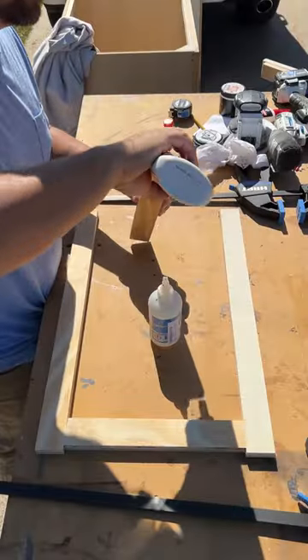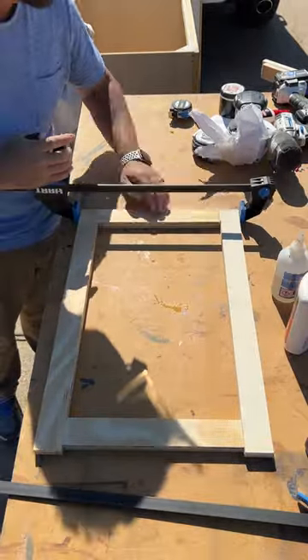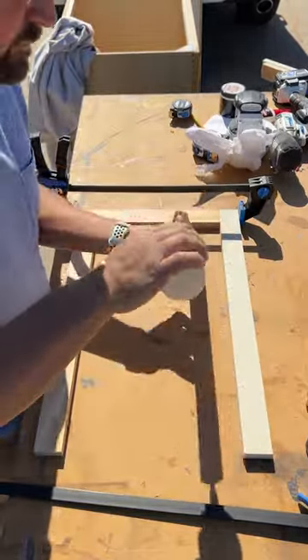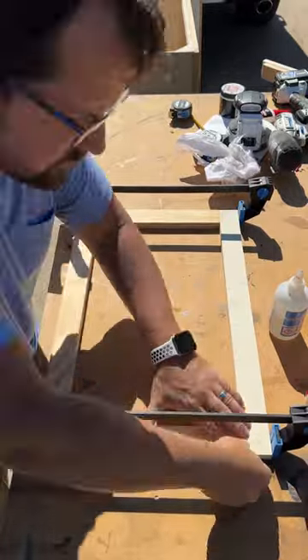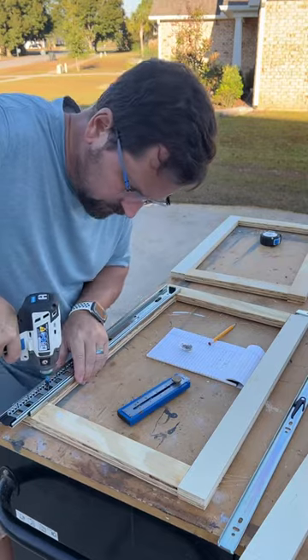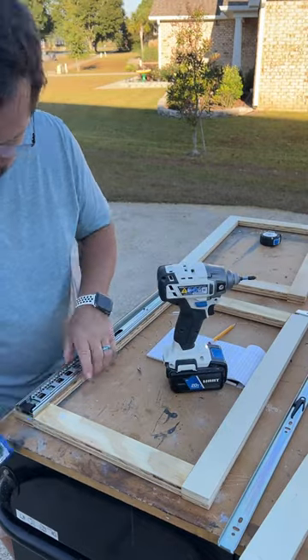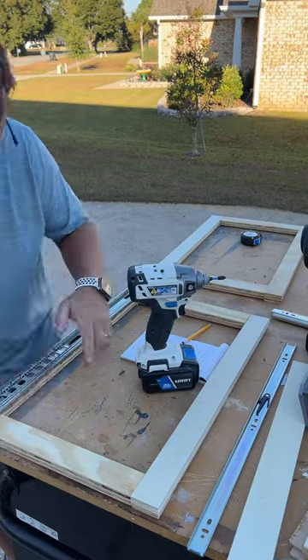When installing drawer slides in cabinets, I first create a template from three-quarter inch plywood onto which I attach the slides. This allows me to make slides for multiple cabinets and mount the drawers at exactly the same level. And for a 51-year-old whose best crawling years are decades behind him, it saves me thrashing around inside the cabinet like a moose trapped in a Toyota. When the slides are mounted, I install the templates to the cabinet with a little construction adhesive and brads or screws, which allows me to remove them if needed.